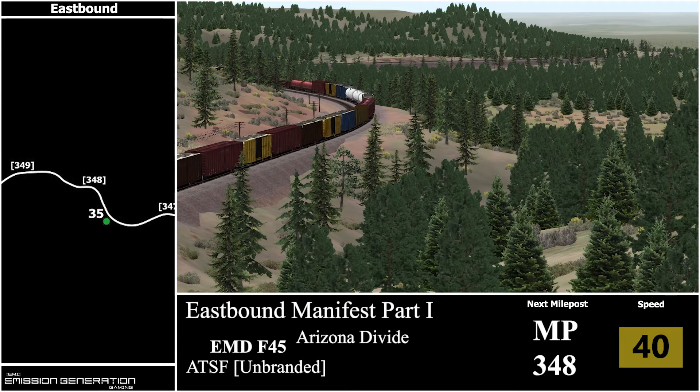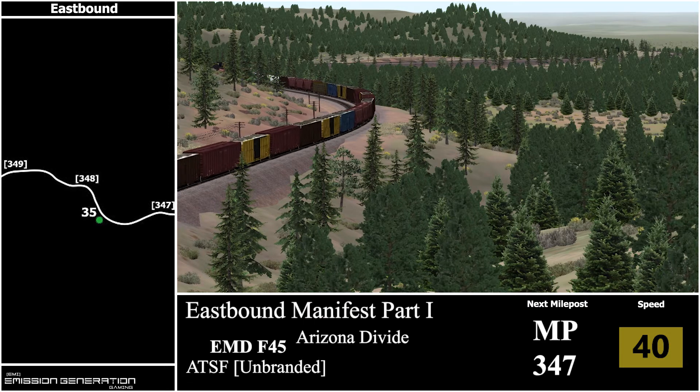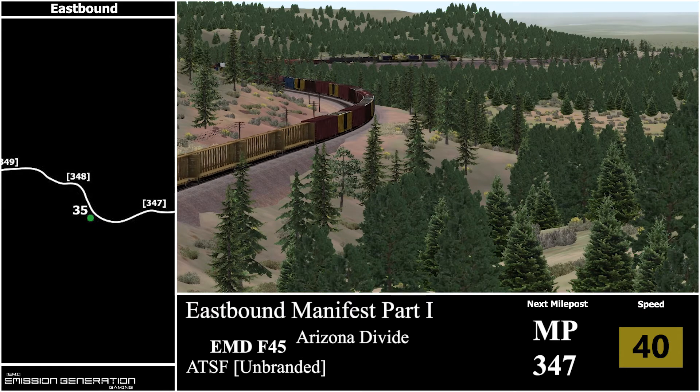I don't mind the scenery in this second half of the route, but I know when I was doing the full run the first almost half of the route is just literally desert. The location is pretty cool but I haven't done a cab ride in it yet — I don't know if I could keep myself awake, but I'm interested to find out.